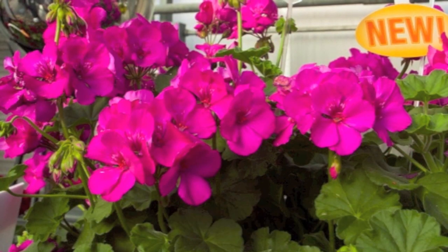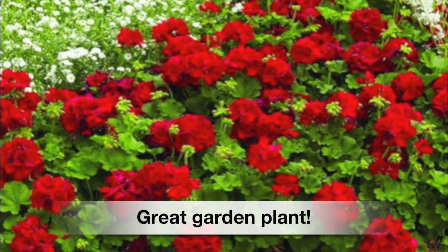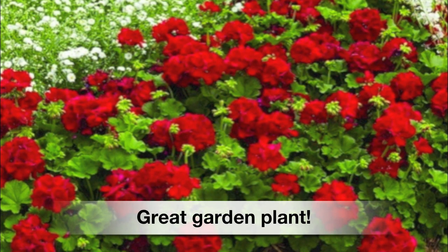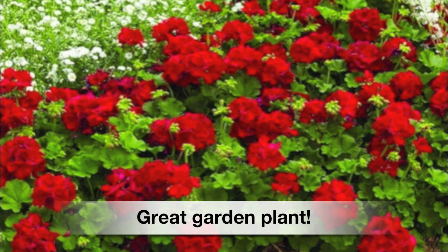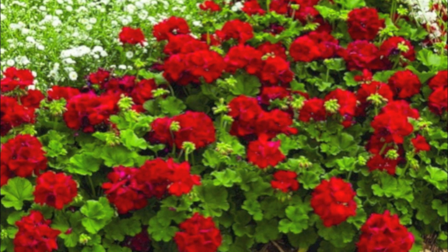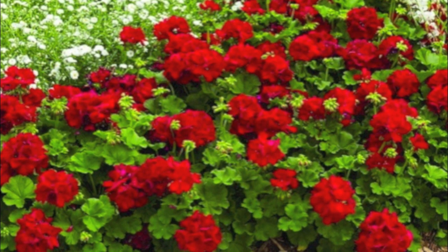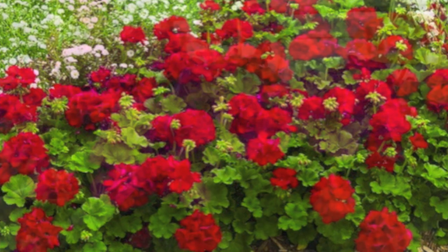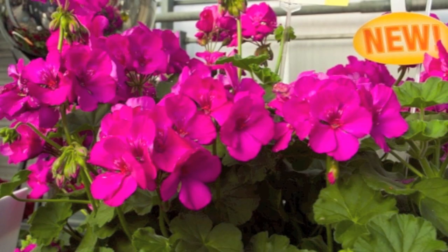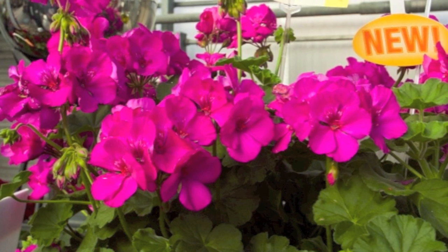On the topic of how Geranium Calliope performs, this is where I'm really excited. That's where it shows its true colors all summer long. It keeps blooming and blooming in my yard — it was fantastic. And in many of the trial gardens that I saw it in, it also looked great. What really makes me believe it's a great plant is when people come back and tell me that it worked well for them too. And that's what I see with Geranium Calliope — it's a geranium that just keeps blooming.